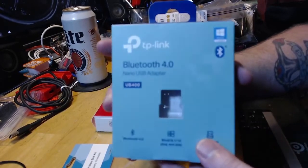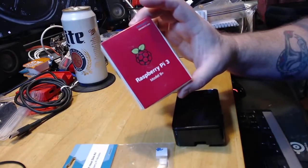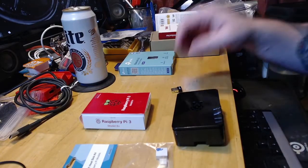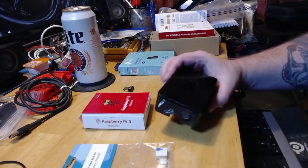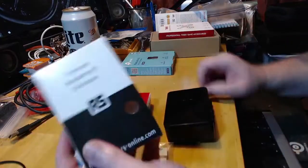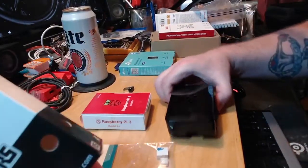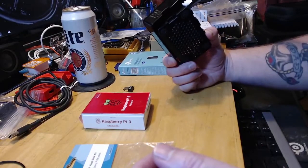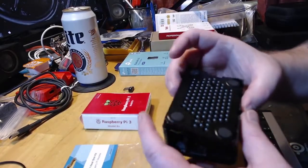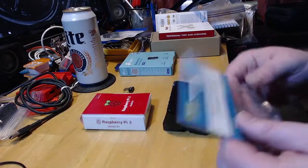This is a Bluetooth 4.0 and it's a really small dongle. I also got the Raspberry Pi Model 3B Plus — this has Wi-Fi and everything built in. You don't necessarily need a case, but I had this one already in my closet from a kit I got. It's a Raspberry Pi premium enclosure — it's plastic. You can get it on rsonline.com. It's a simple case with little rubber feet on it.